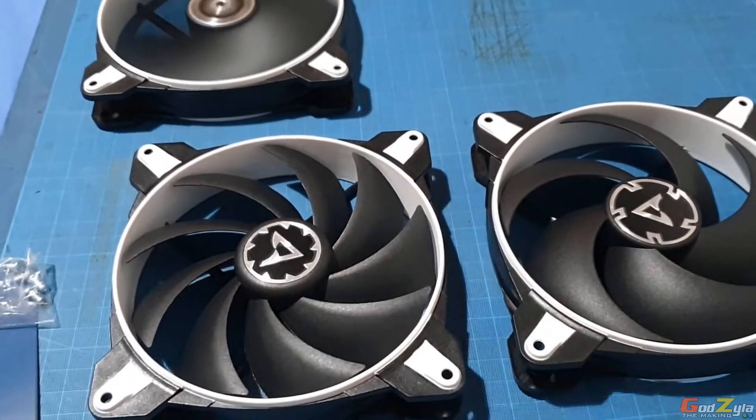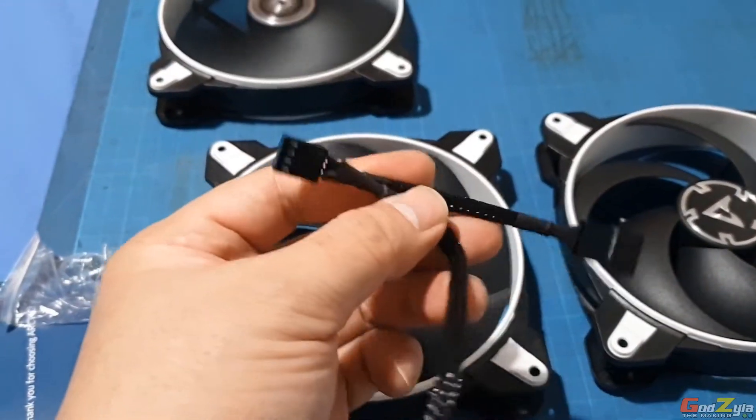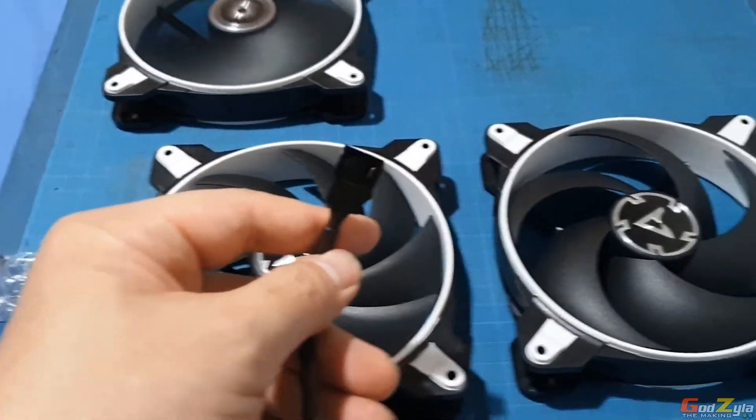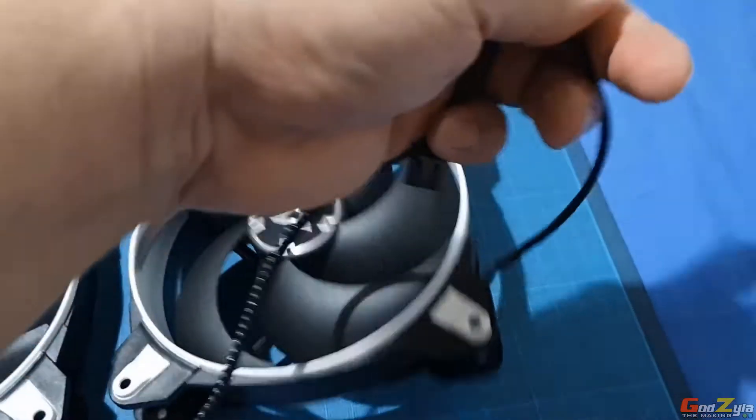Something unique about these fans is that every header itself comes with a main plug and a splitter, where you can actually daisy chain from one fan to another.